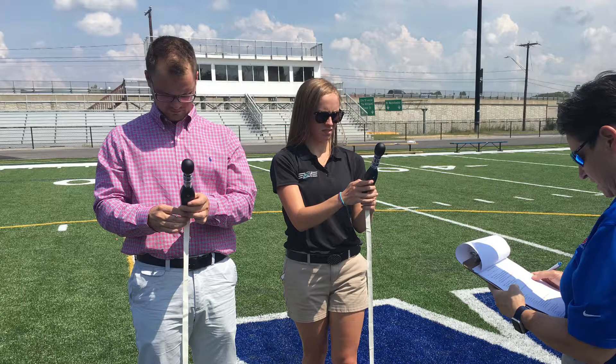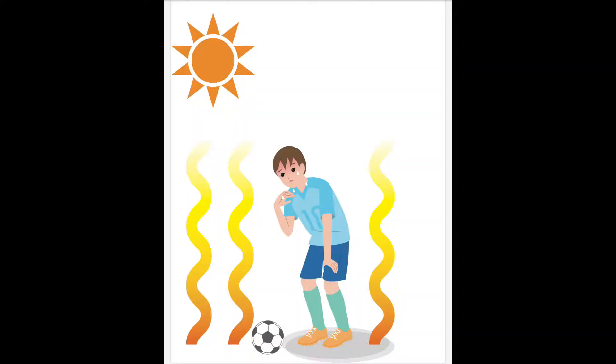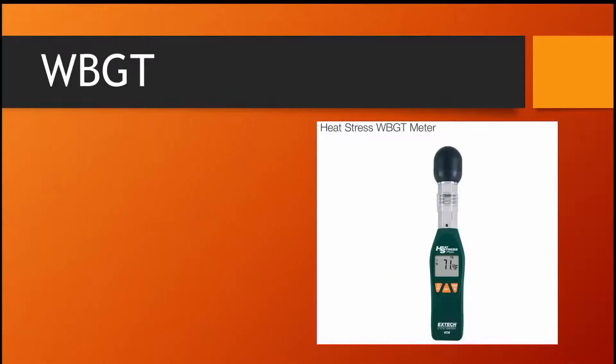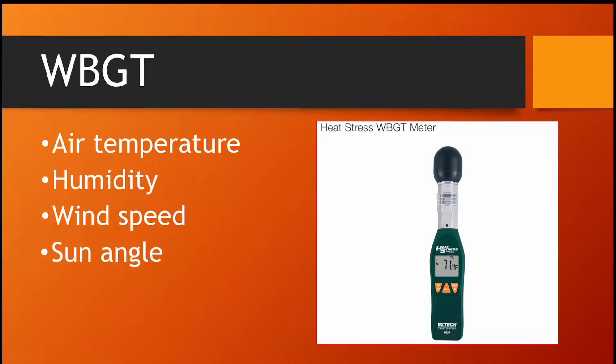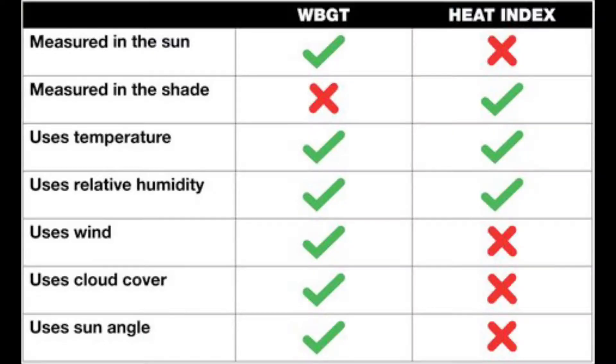So what is wet bulb globe temperature? Wet bulb globe temperature, or WBGT for short, is a way to measure the heat stress in direct sunlight. This takes into account air temperature, humidity, wind speed, the sun angle, and solar radiation. This differs from heat index readings, which only take into consideration the air temperature and humidity in a shady area.